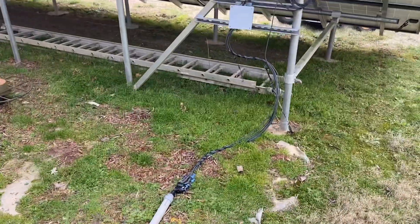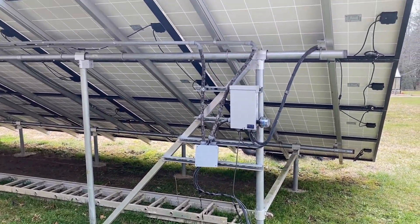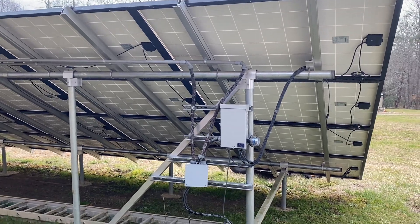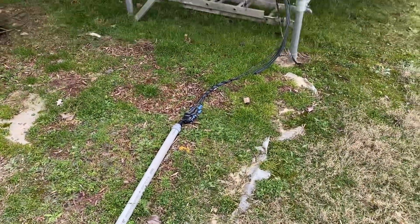All right guys, in this video you're going to see us fix this mess. I'm Johnny Valentine with Gain Solar, a solar installer in northeast Georgia and a licensed electrician, and I really appreciate all you guys watching these videos.